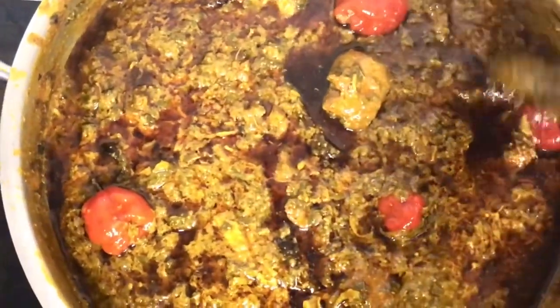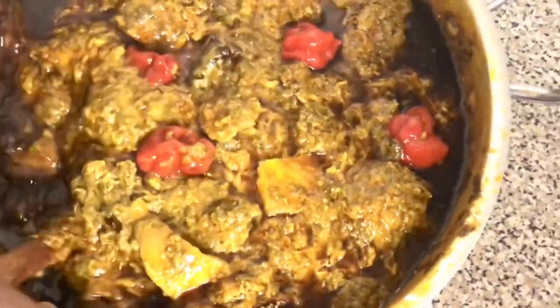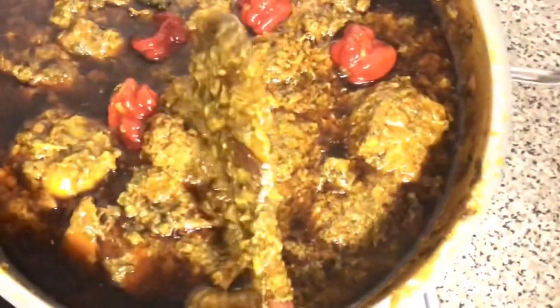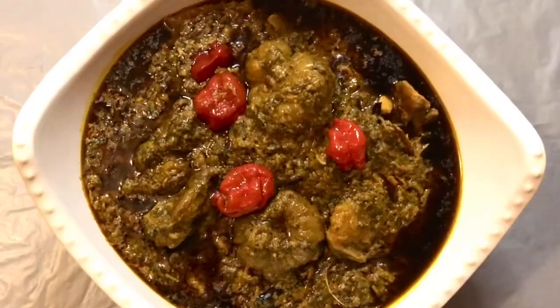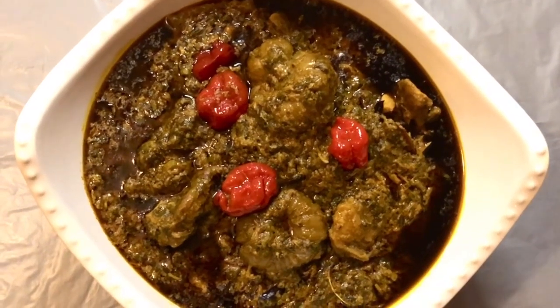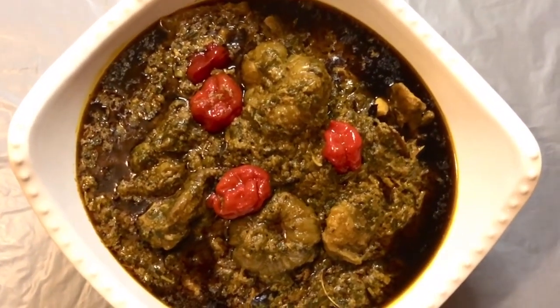Wow, that is looking so good — yum yum! We're going to leave this for just 10 more minutes, then turn the gas totally off. Our lovely plasas is ready! We've used our nice lovely morongo greens and it has cooked so nicely. We're going to dish it out now and show you how it looks. The gas is totally off — there you have it, that's the end result of our plasas. Oh my god, it is smelling so good!